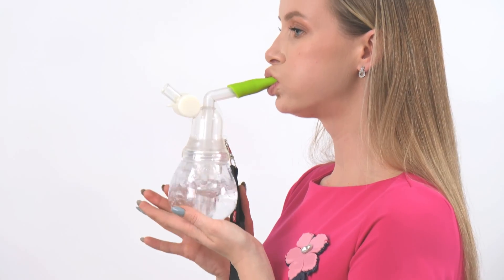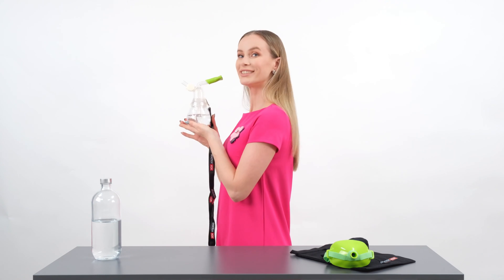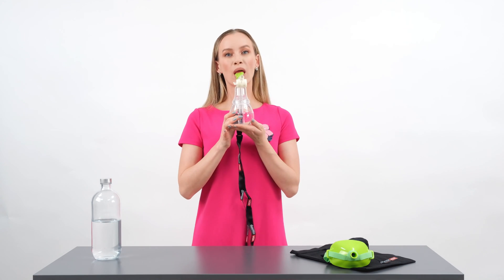With its flat shape, the mouthpiece makes it easy to prevent air leaking from the corners of the lips, while simultaneously allowing the lips to be held in a neutral position to practice phonation in the water.